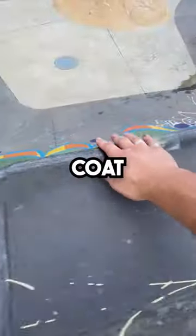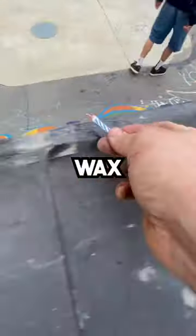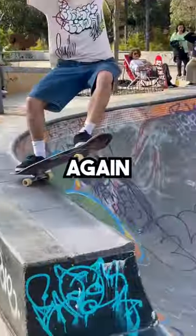Spray the coping with some clear coat, and now that's dry all we need is a little wax. The coping's back up and grinding again. Nice!